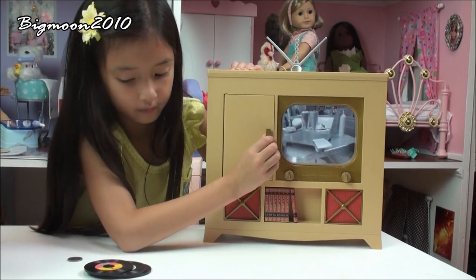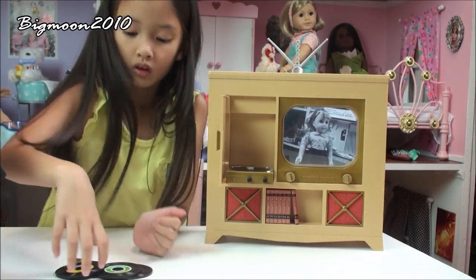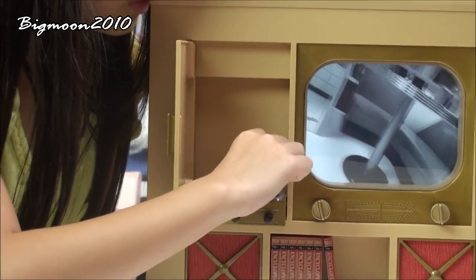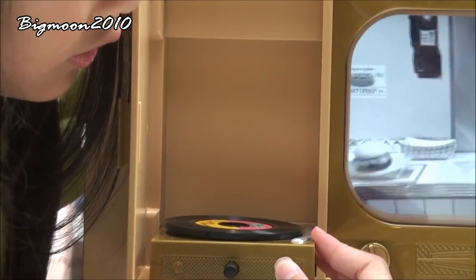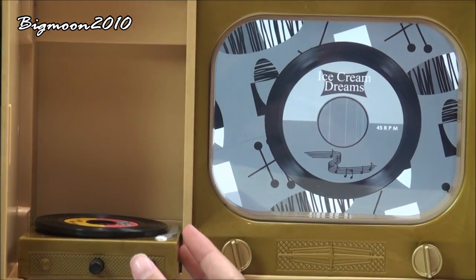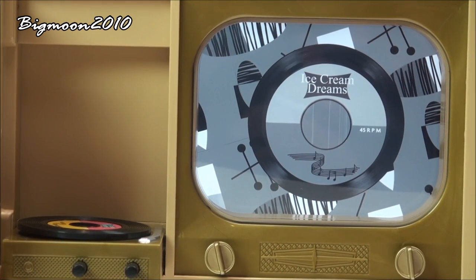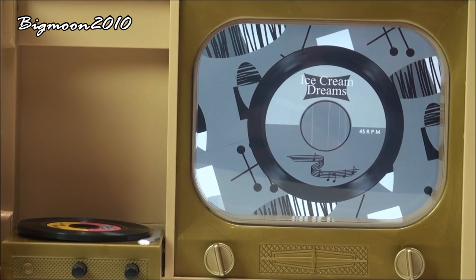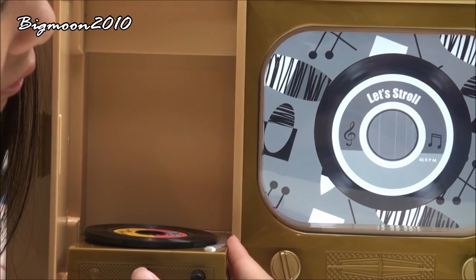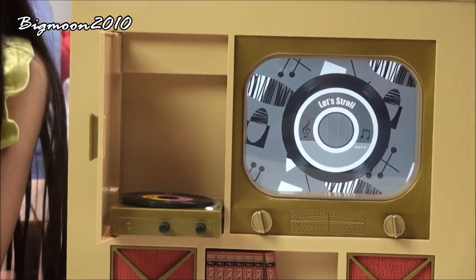Over here where the records go, you open it and I can put in one of these songs — like I can put in the Ice Cream Dream one. Then I press this to make a sound. I can put in Ice Cream Dream and it'll make the sound. And this other button just makes the other one sound.